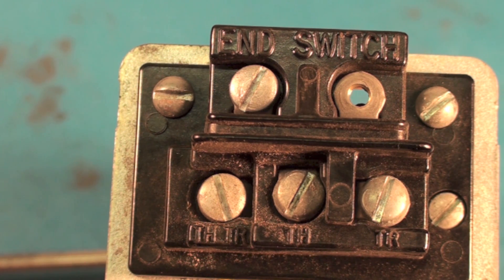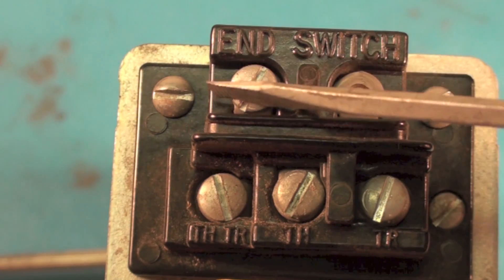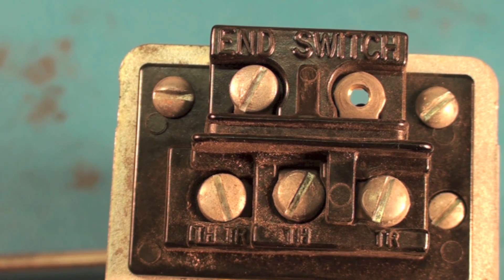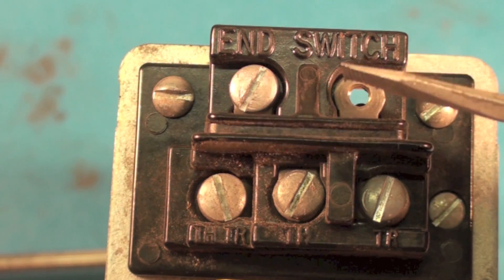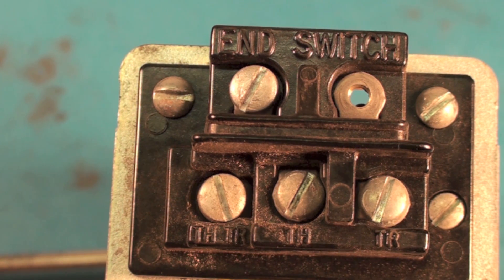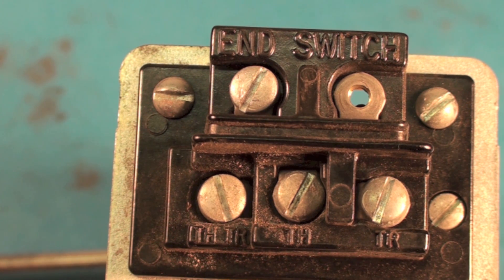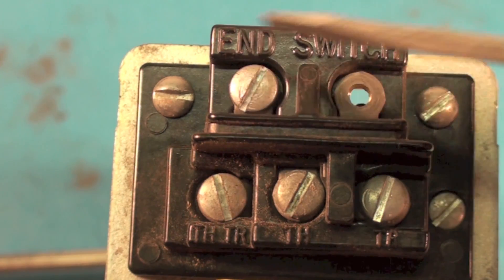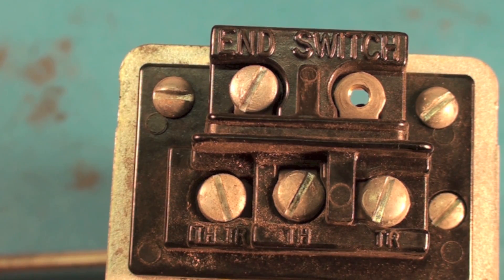The end switch is important on this thing and is used for a number of things — most commonly to turn on a circulating pump, it could turn on the burner, or it could do both. When this thing gets fully open, the end switch closes, so you can wire that to the circulating pump, the burner, the temperature control — whatever. The system needs to know that this valve is open so it can begin heating the water.